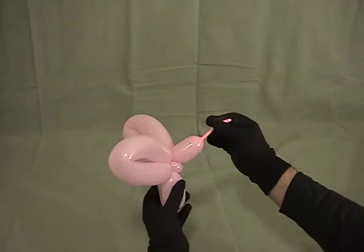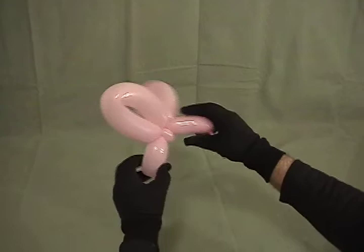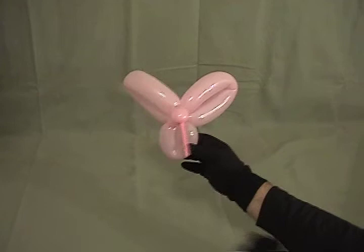Now we're going to take where our tail is sticking out, fold it over, pull it down alongside the body, and then squeeze the bubble — see how it forces that up? That will force the tail to point down, much like the beak of a hummingbird. So now we've got the tail, his two wings, and there's his head with his beak. And you have a quick and simple hummingbird.